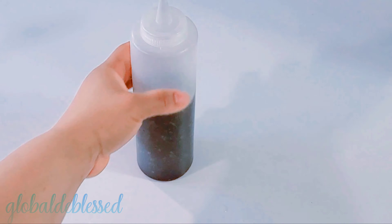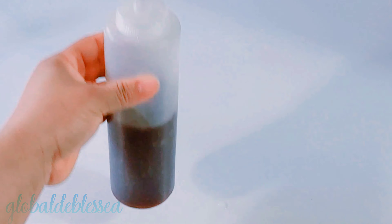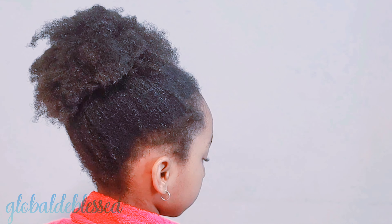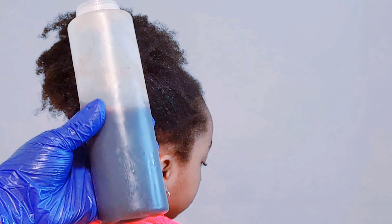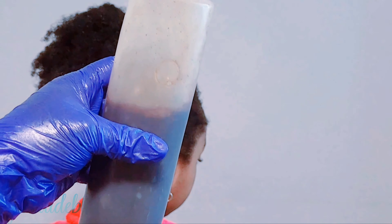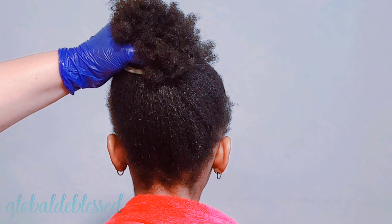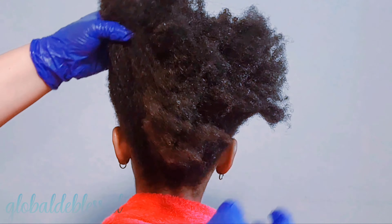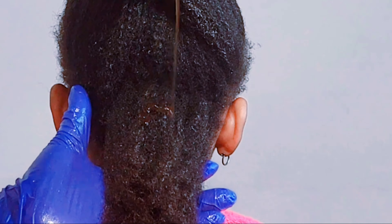This recipe is a whole lot of goodness. It contains so many natural vitamins and nutrients that your hair deserves to grow. It will help deep condition your hair, condition your hair strands and your scalp. It will also help stop hair from breaking and help you detangle your hair with ease. All of these ingredients will soften your hair strands and make them grow well. If your hair strand is stiff and dry, that's when you experience breakage — but applying this will stop that.